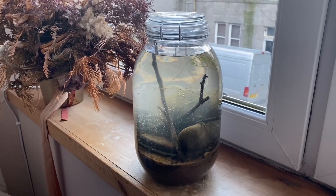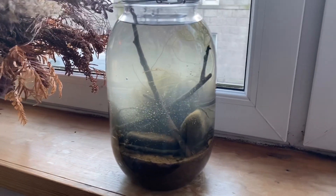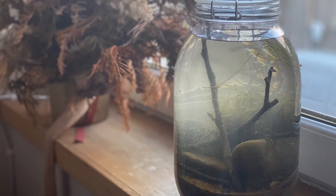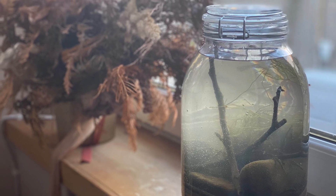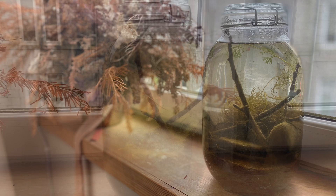Hey everyone, it's Jordan from Fishkeeping Made Easy and today we're going to do a little update on the ecosphere. For anyone who hasn't seen the first video, I'll link it in the description below. This is what the ecosphere looked like after the first couple of days when we had it, and this is what it looks like now.